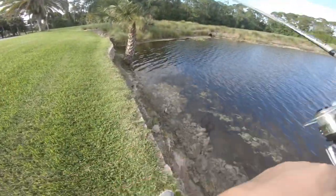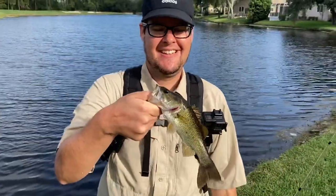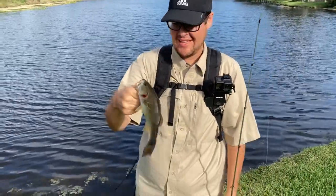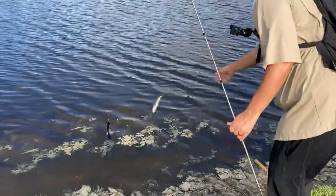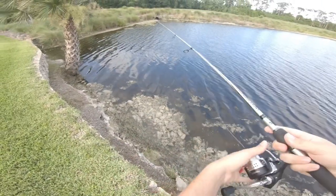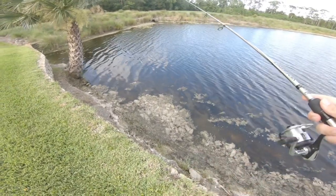Little guy on the first cast! He's about the size of the worm — ambitious little dude. First cast, first fish. Hook felt good, kept him on. One to nothing on the husband versus wife. That was quick — first cast got a fish.